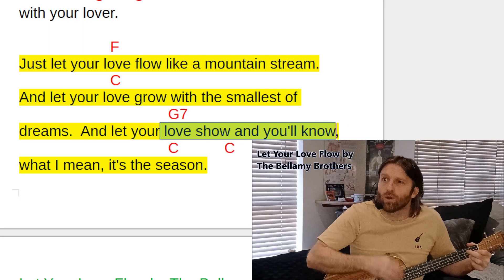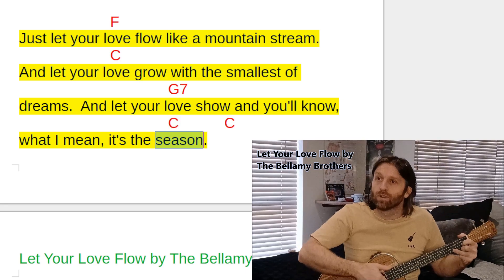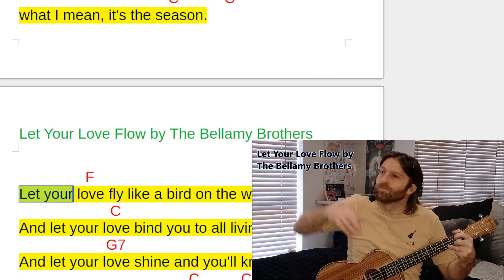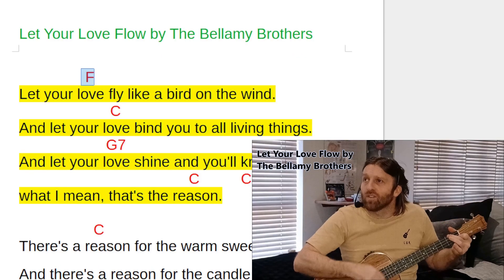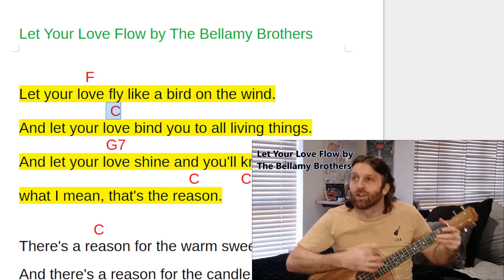Back to G7 — same as before, we've done that change already. 'Show and you'll know what I mean, it's the' — back to C above 'season.' 'And you'll know what I mean, it's the' — last part of the chorus.